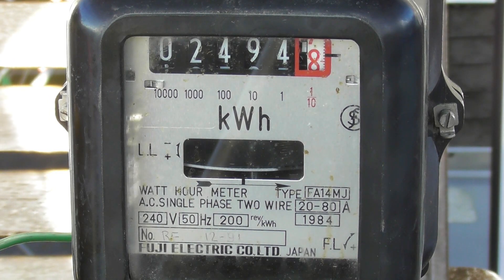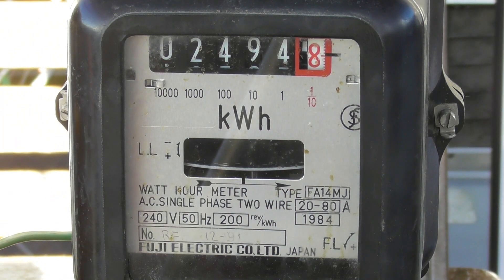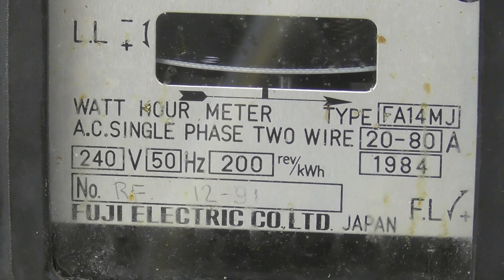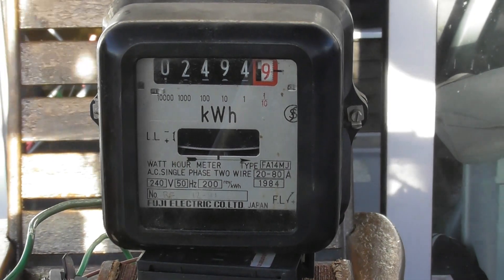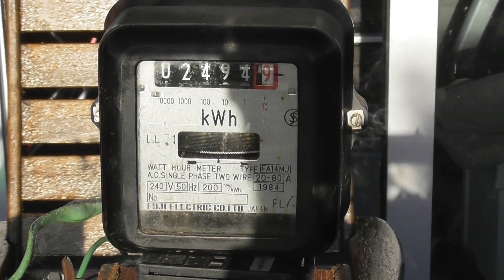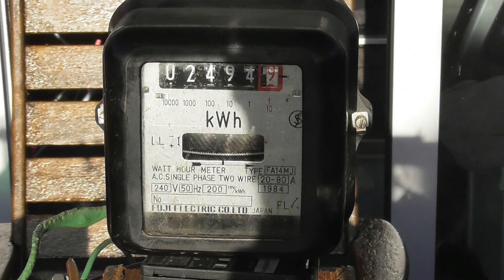I'll get a bit of shade on there to minimize the reflection. This meter is made by Fuji Electric, Japan — model FA14 MJ, 2280 ampere, 2240 volts, 200 revolutions per kilowatt hour. It's upside down but I can see the primary voltage has gone up to 62 volts because the wires are heating up. We're getting smoke — I need to control that. These wires are getting hot and you can see the plastic starting to blister. The transformer is happy though — 270 showing.